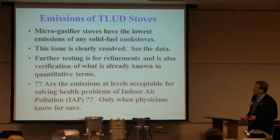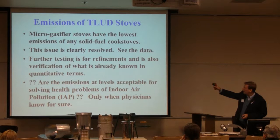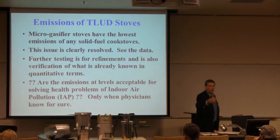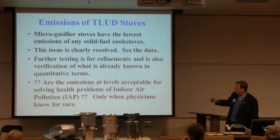I'm summarizing it as: micro-gasifiers have the lowest emissions of any solid fuel cookstoves. I don't know any other candidates, and I'm happy to discuss it. The issue, in my opinion, is resolved. The data coming in from further testing is about refinements — it'll also show verification of what is already known in quantitative terms. I know that Jim Jetter is testing things and will have results. If the result is way up on the chart in the bad direction, I'm going to go look at it and say let's redo it — something was wrong, it's not representative.